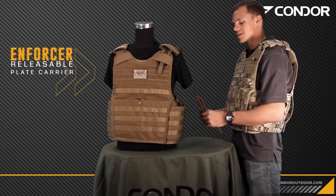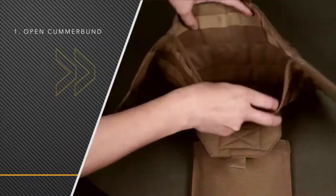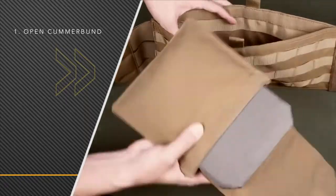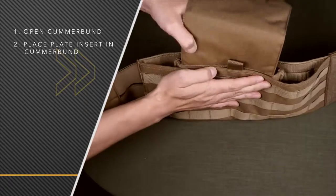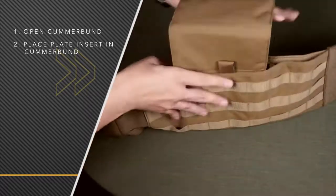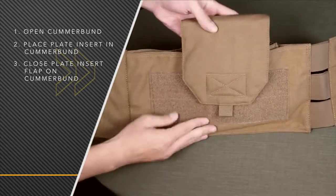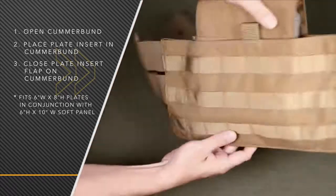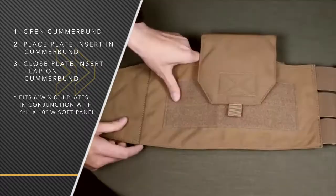Now I'm going to show you how to put the side plate insert inside the cummerbund. First you want to open up the cummerbund and place the insert inside. Depending on your size you can place this anywhere in the cummerbund that you want. Once it's in there, you have your flap — secure the cummerbund and then place the flap on the opposite side to secure it. This will hold a 6x8 plate for your side.